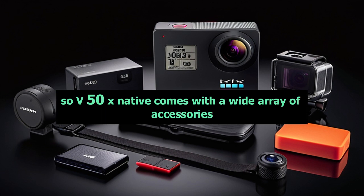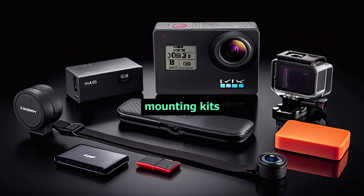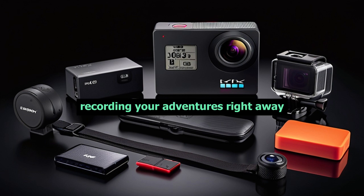Lastly, the Akaso V50X Native comes with a wide array of accessories, including a waterproof case, mounting kits, and a remote control. So you'll have everything you need to start recording your adventures right away.